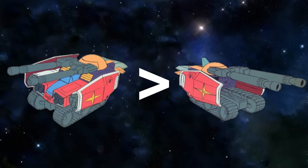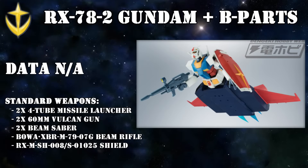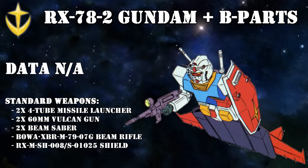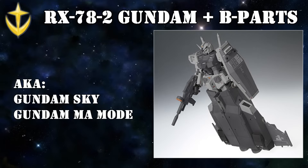The final configuration was something of a battlefield modification. In order to compete with Zeon's high-speed mobile armors, Amuro came up with the idea of outfitting the Gundam with only the B-parts, giving it a huge speed boost and basically turning it into a mock mobile armor itself. As an added benefit, the Gundam could still easily use all of its handheld weaponry, and bolting out of this configuration was also significantly faster. This mode was referred to as the Gundam Sky, the Gundam Mobile Armor mode, or simply the Gundam Plus B-parts.